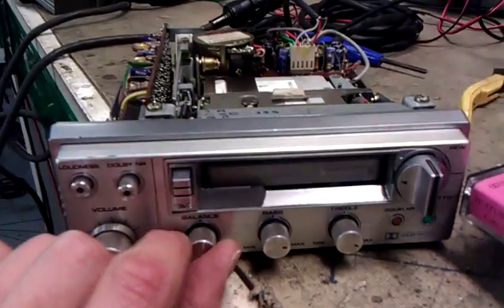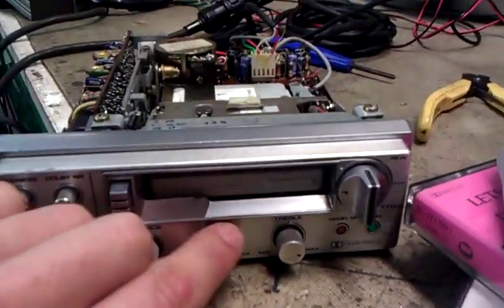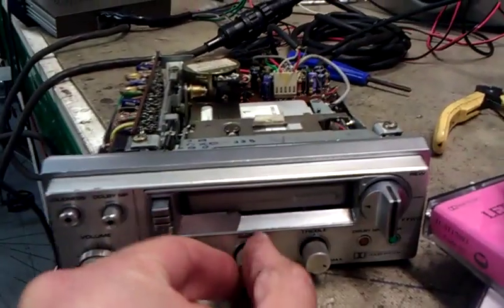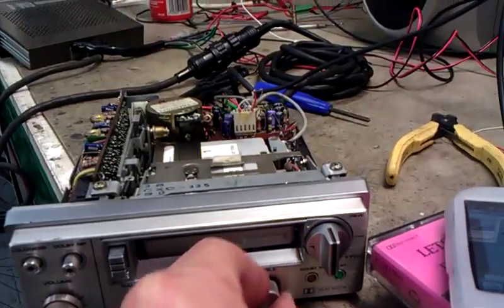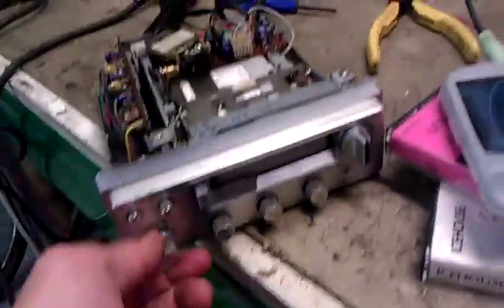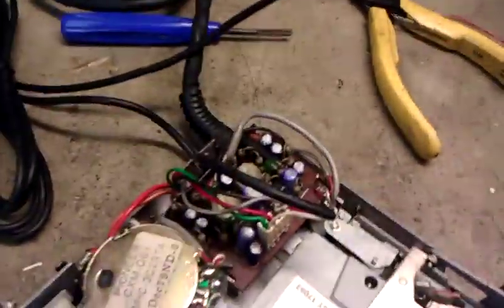Balance — left and right. Bass — down and up. Treble — yep. So yes, I'm just going to splice this in permanently and we'll be good to go.